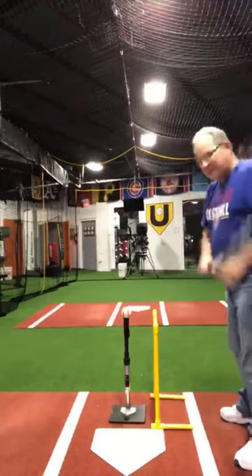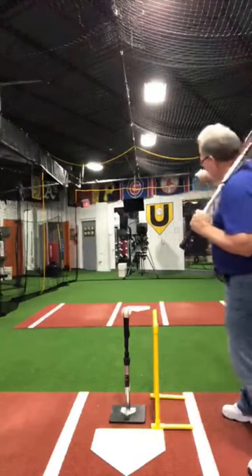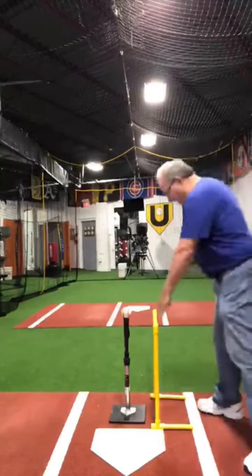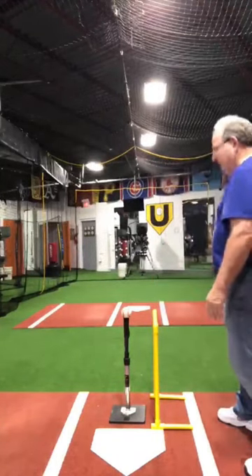I ask the hitter to take their normal stance and hit the ball straight up the middle. You want this path — you want your bat going through the ball parallel to this yellow line. You don't want the bat to come horizontally.